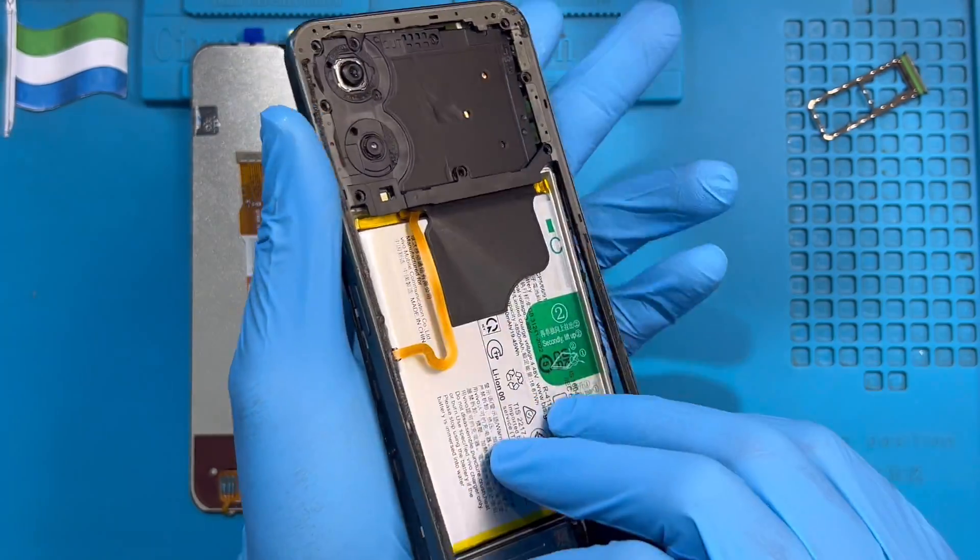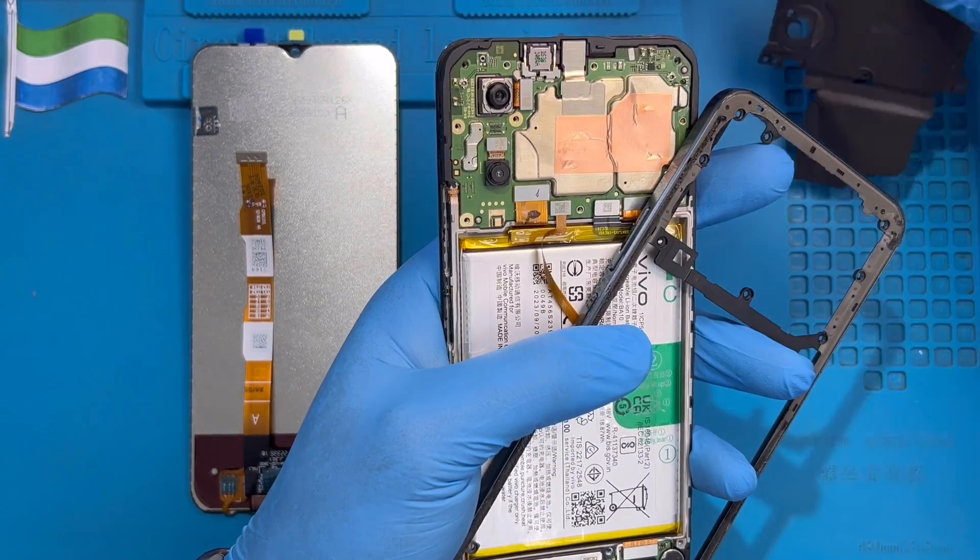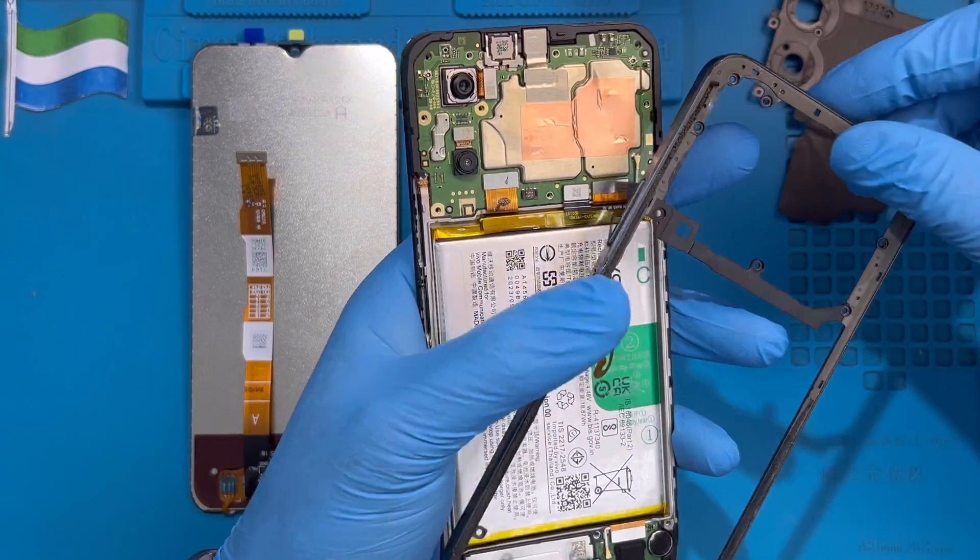Hold the cover like this. Just slide it a bit like this and take out the cover on top. This is going to be the fingerprint cable. Then put this on one side.